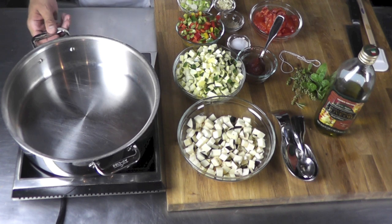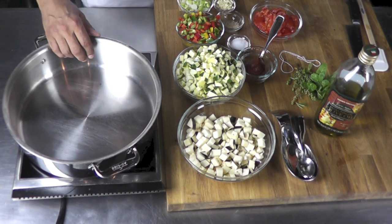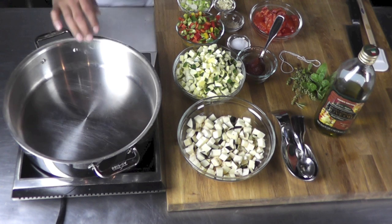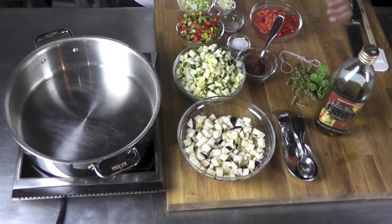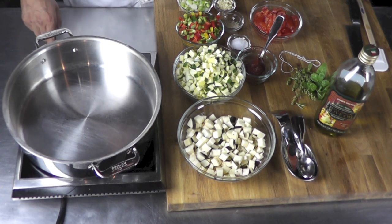Hi! Welcome to my video. We're about to make a nice ratatouille here. Ratatouille originated from the south of France. I think I ate my first ratatouille when I was maybe four years old. So there's a lot of history between me and ratatouille.